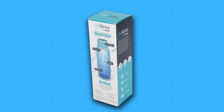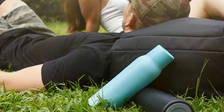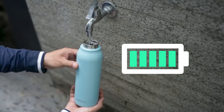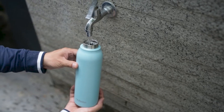Long-lasting battery: one of the standout features is its ability to purify up to 60 bottles of water on a single charge. So whatever you're doing throughout the day, you won't have to worry about constantly recharging it. This extended battery life makes it a reliable option, especially for those who are constantly on the move and need purified water throughout the day.